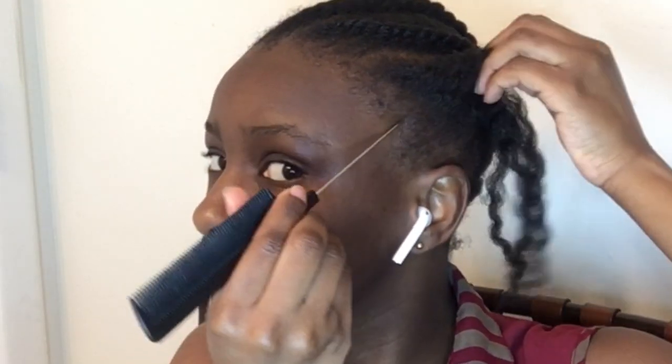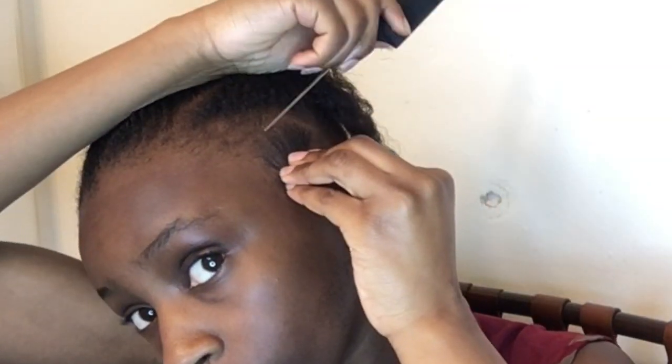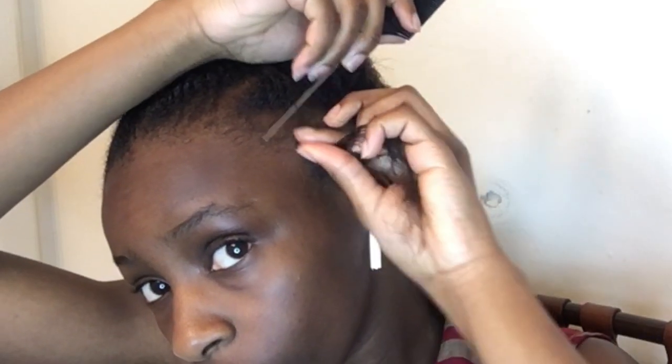Hey guys, welcome back to my channel, and if you're new here, welcome! Please don't forget to like, share, comment, and subscribe. In today's video I'm going to be showing you guys a detailed tutorial on how I tried my first faux locs. This video isn't that long because I used my phone to record and I had to do something else on my phone so I just had to end the video real quick.